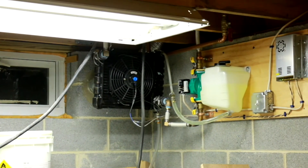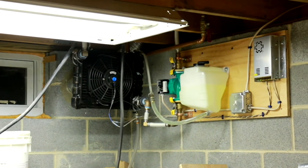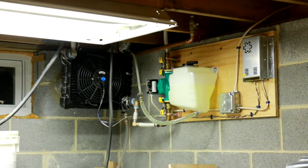The fan is a 12-inch car radiator fan, and the pump is just a water circulating pump that was in our garage.